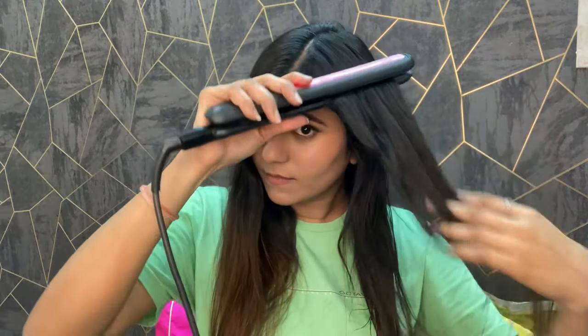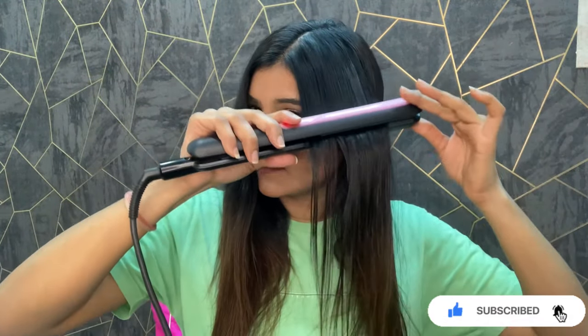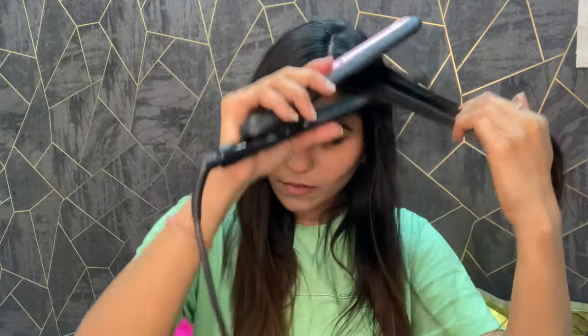B Blunt is a product made especially for Indian hair. Because of pollution and sun exposure, it helps us protect our hair. It contains grape seed oil, which protects hair naturally, and pro-vitamin B5. It also protects against heat up to 230 degrees Celsius. If you style your hair, you should definitely use a heat protector.